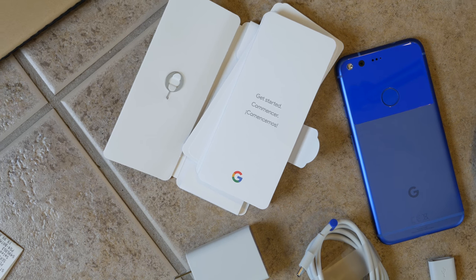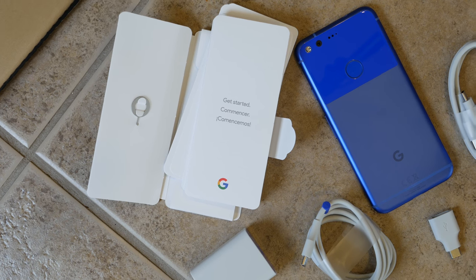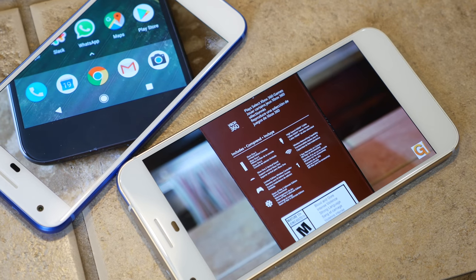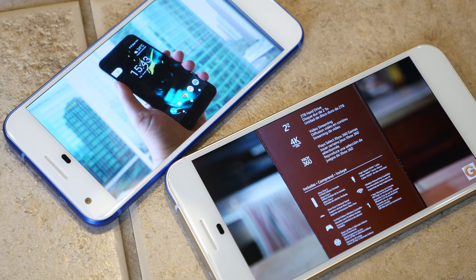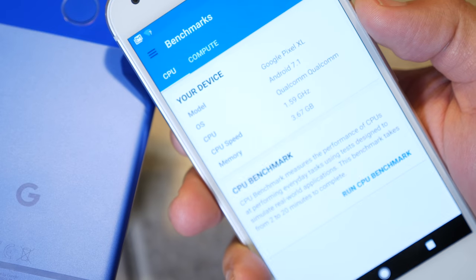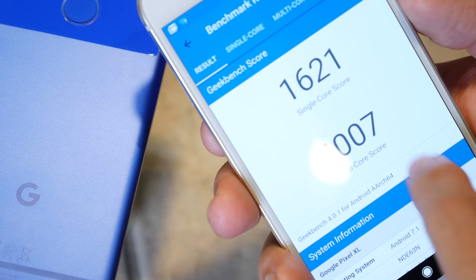Now that Google is releasing its own phone from both the hardware and software perspective, things are different. The phone features a very vivid 24-bit AMOLED display — five inches on the Pixel and 5.5 inches on the Pixel XL — along with a Snapdragon 821 chipset clocked at 2.2 GHz. Combine that with the latest version of Android Nougat 7.1, and you've got a phone that flies through any task you throw at it on a consistent basis.